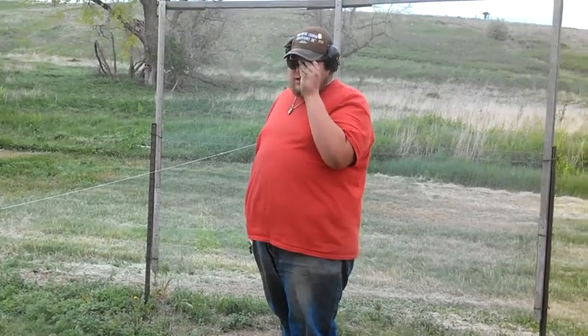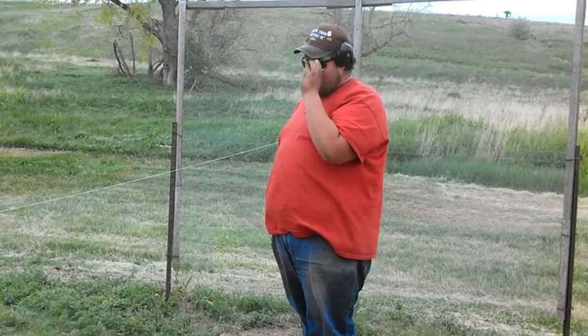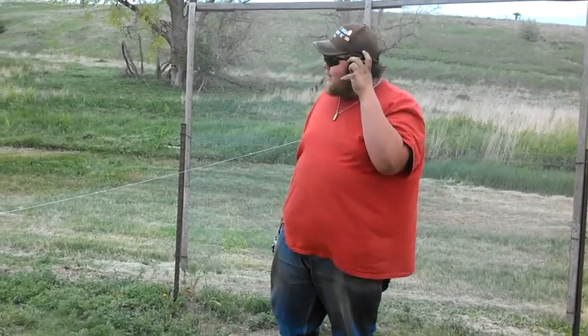In my videos, I can't stress enough how important eye protection and ear protection is when shooting. I've got my ears on and I've got my safety glasses on.